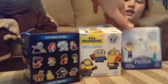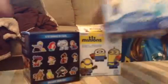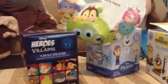We've got Frozen, we've got Minions, we've got the Heroes vs. Villains, and we've got two of these Season 2 blind bags. So we're going to start — actually, we'll do these first.